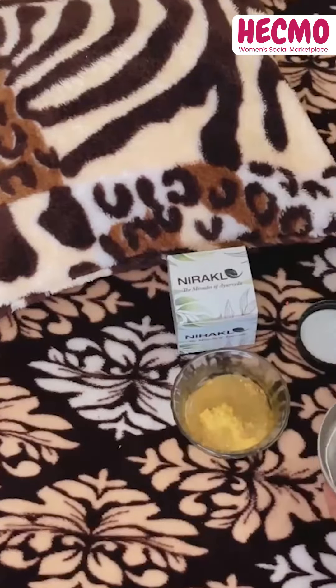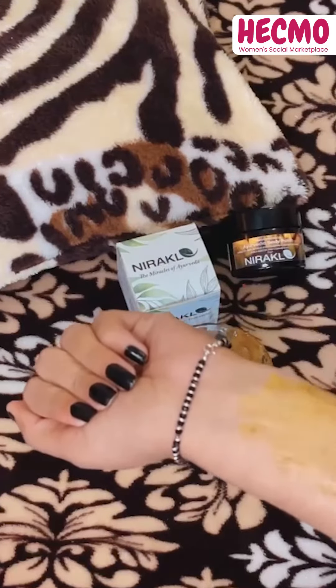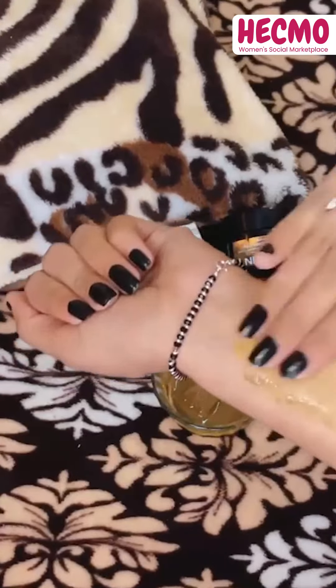This is how you can use this body polish. First of all, make a paste with sanana churnam and water. After that, apply on the body and massage gently. This can be used instead of soap.